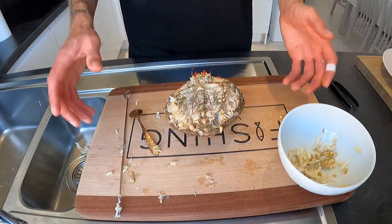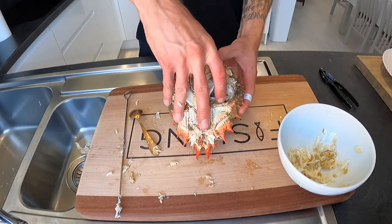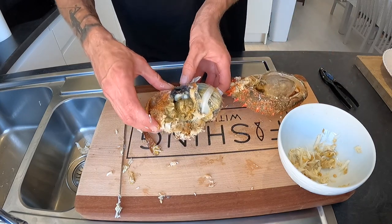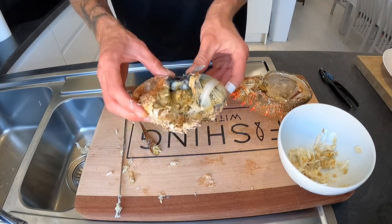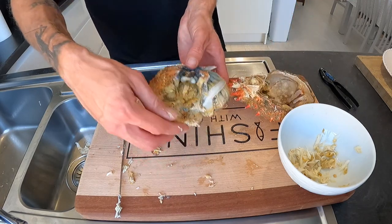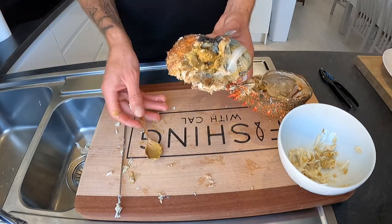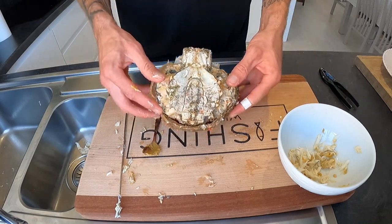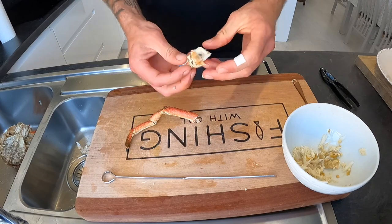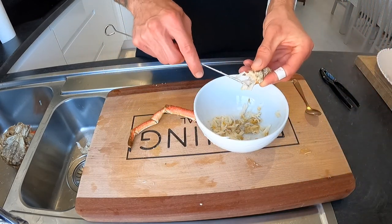There we go, that's most of the meat out of there now. If you do want the brown meat, all you have to do is pop the body up like that - all of this here is brown meat and all inside here as well. I'm not going to keep the brown meat this occasion but if you do want it you just get your spoon and scoop it all out. I'm going to start picking the legs now. With the legs it doesn't really matter which ones you start with - just crack all the joints and then with your pick get the remaining crab meat out of those sockets.